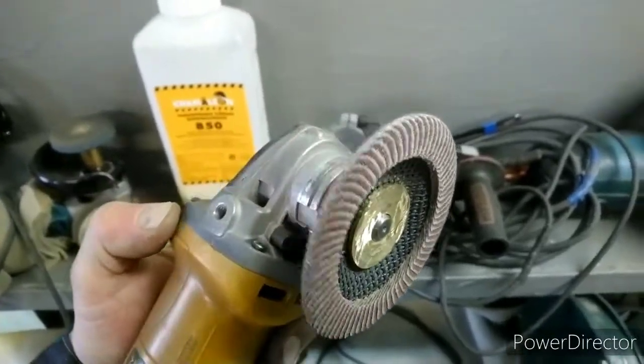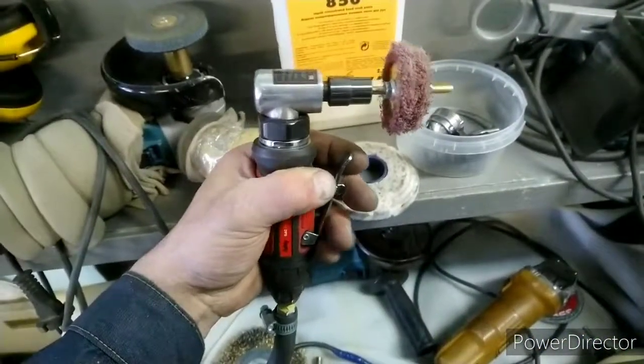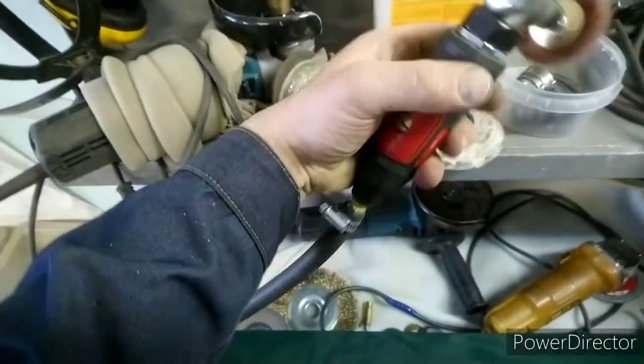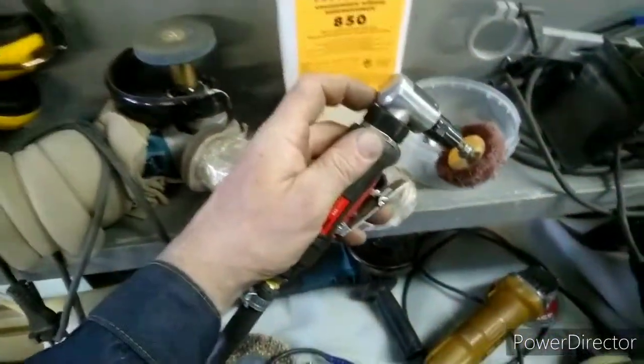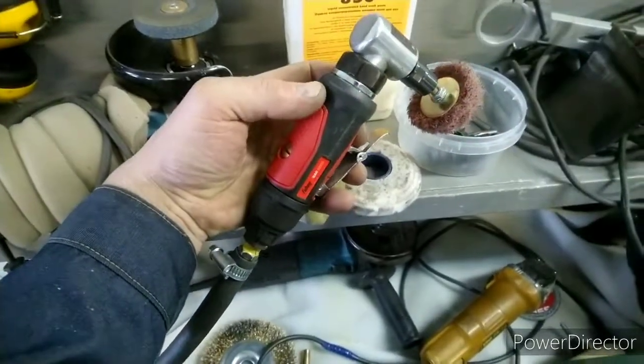Такая шайбочка на скорую руку. Доводил в труднодоступных местах. 75-й нежелательно на неё ставить — 50-й и борт влез. И воздух — у Dyna Brade вот здесь выходит. Вот у ребят у нас в соседнем подразделении — гораздо удобнее.